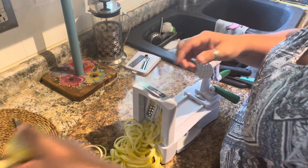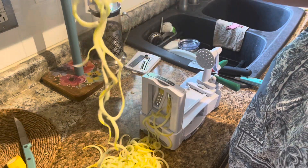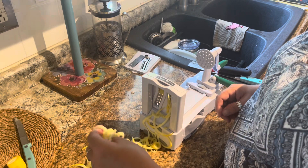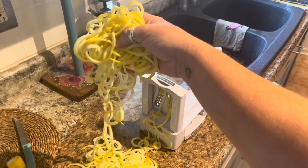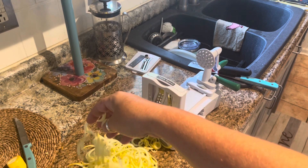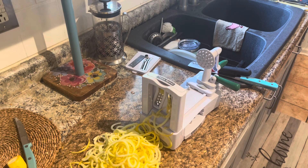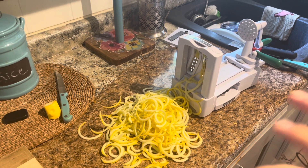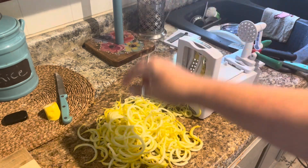The leftover bits will just go to the chickens — they'll be happy with that. It doesn't look too bad! You can use these spiralized squash as pasta. What I'd suggest is to sprinkle them with salt and let them sit for about 30 minutes. That's going to pull a lot of the moisture out so they don't get mushy when you cook them. Then obviously rinse them, and you can just sauté them in a little olive oil or butter and use them as spaghetti noodles.